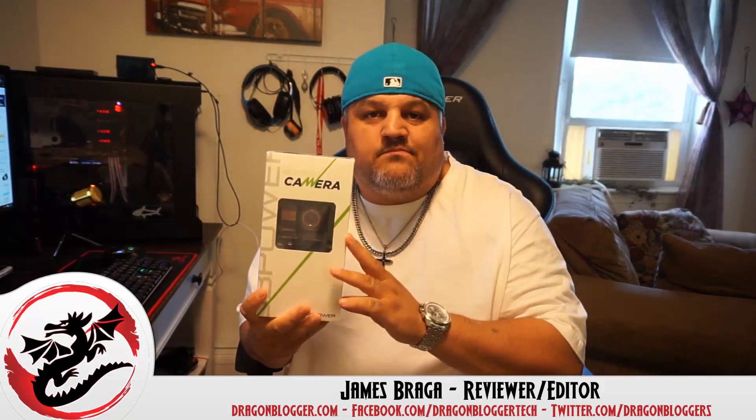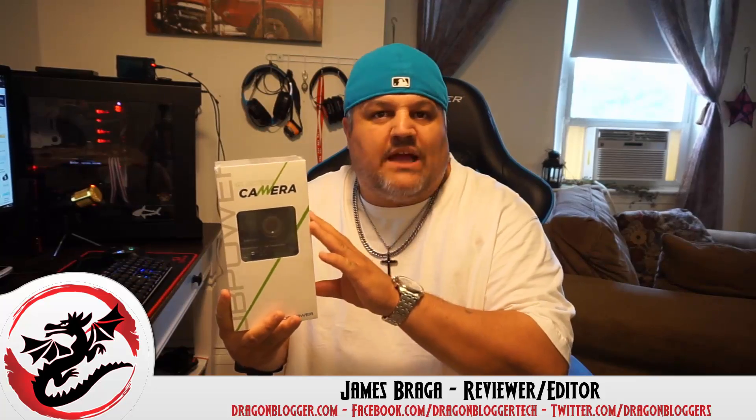James here from dragonblogger.com. Today I have a little unboxing of a new action camera. I'm sure you guys have seen me do quite a few of these. I love action cameras — I use them for my drones, for the car, for swimming, for all kinds of stuff. But I got offered to do this one and I couldn't turn it down.